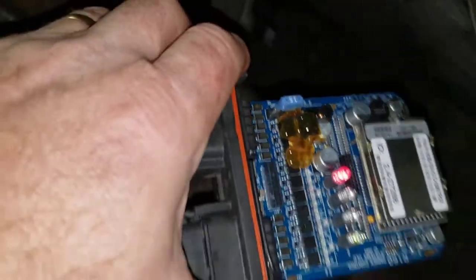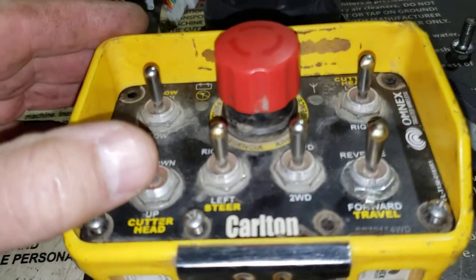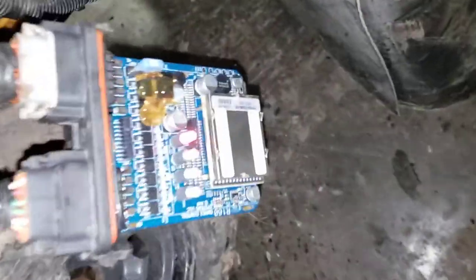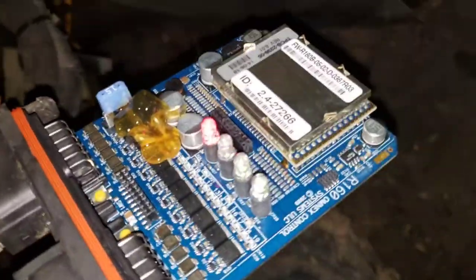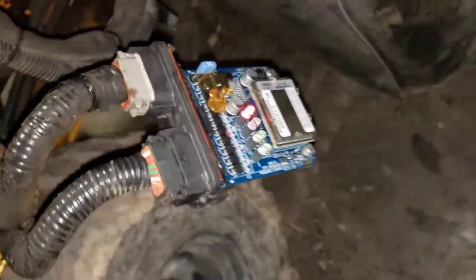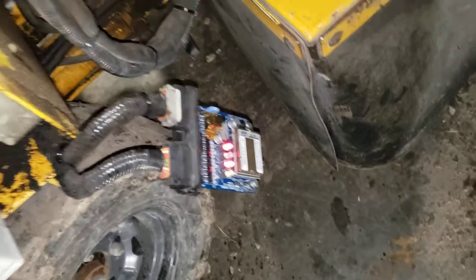It goes to a solid green light, and it's waiting for a command on the transmitter. We push up the cutter head one time, and both LEDs are now green — the status and the link. So now it's programmed.